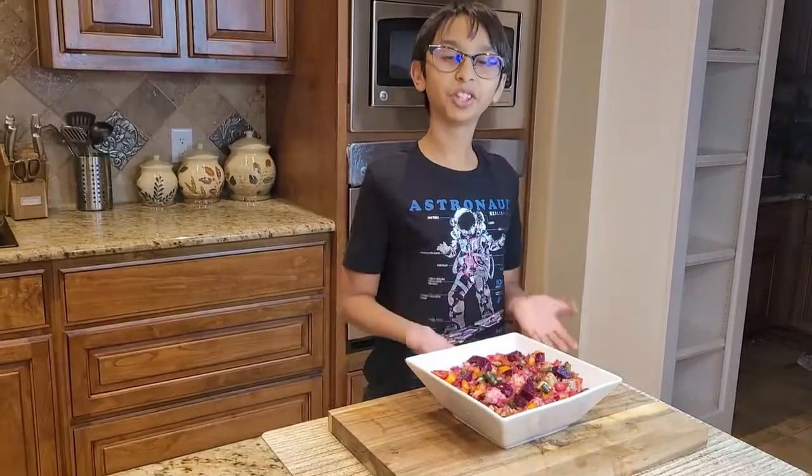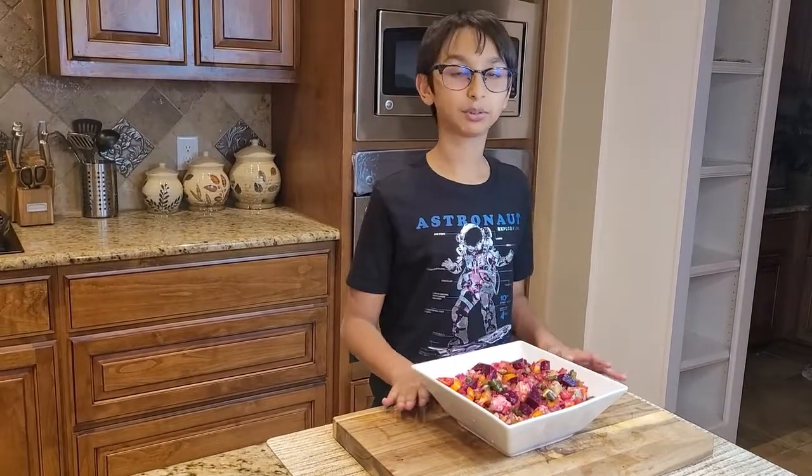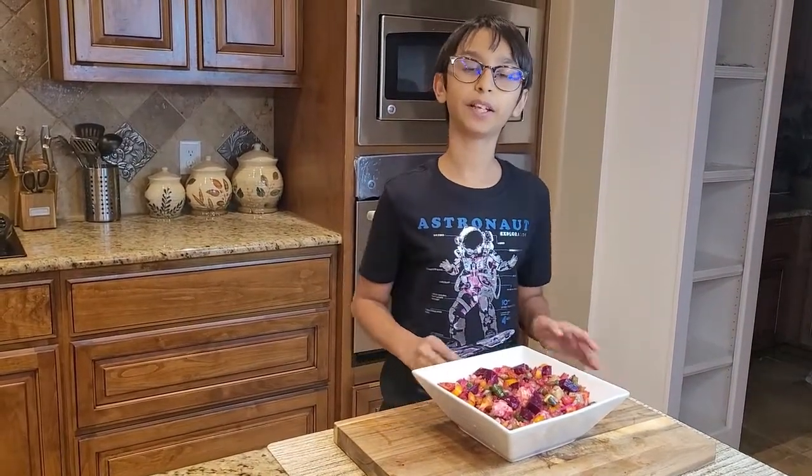Check out my channel — this is the simplest recipe I've ever made. If you like this video, please subscribe and click on the bell icon. Please like, comment, share, and don't forget to subscribe. Bye!